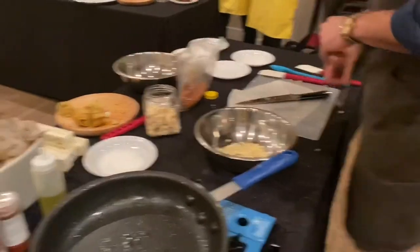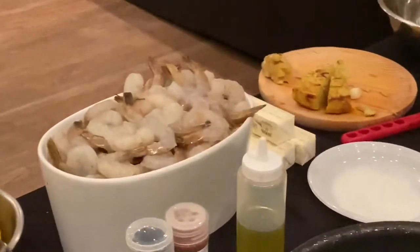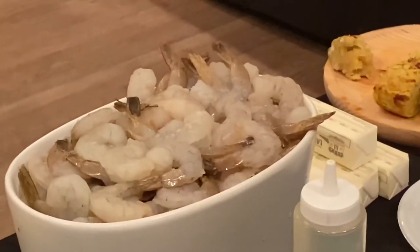Shrimp! So we're gonna get some tongs in here. These are peeled wild shrimp.